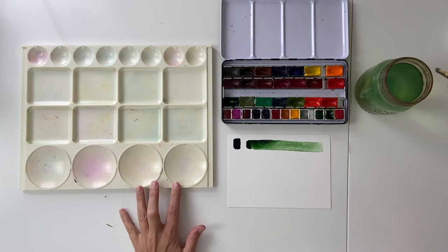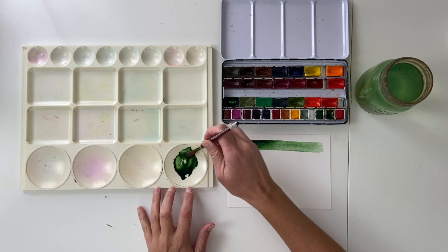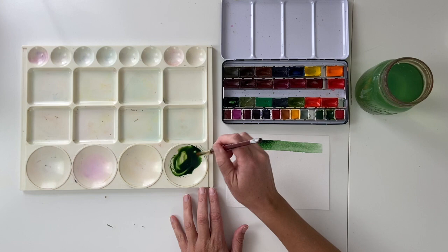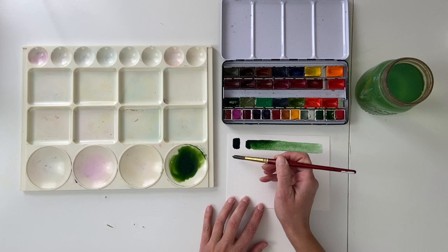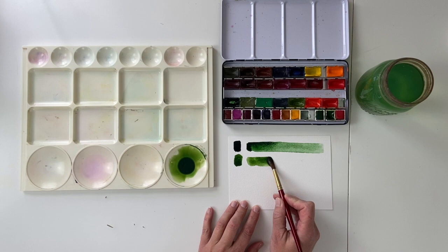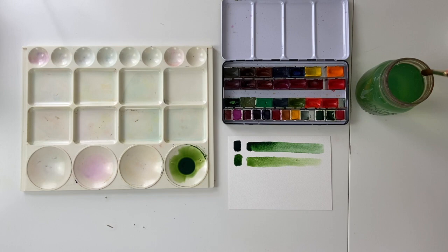Generally I don't work directly from the pans — I mix my colors. Here I'll show you a bit of that process. One color combination that I really like is Russian Green with a moss green. I can't remember what manufacturer that is, if it's Sennelier or Winsor & Newton. That combination works really well for leaves.